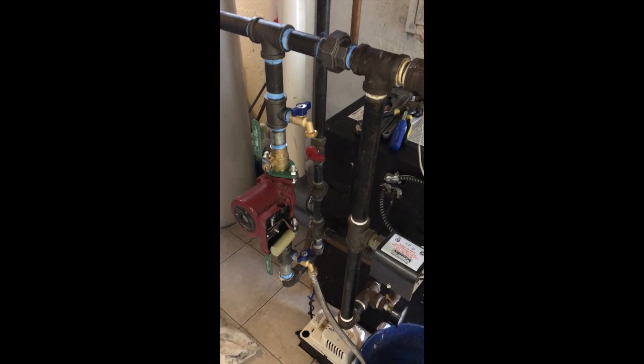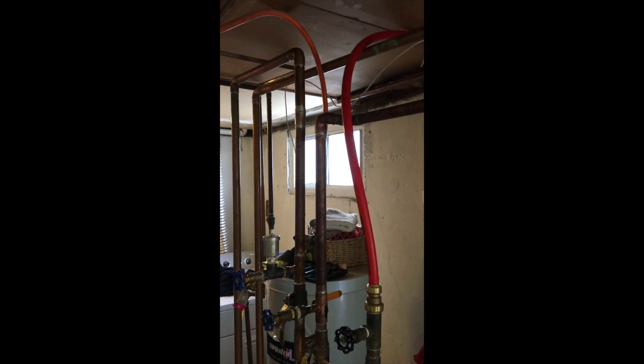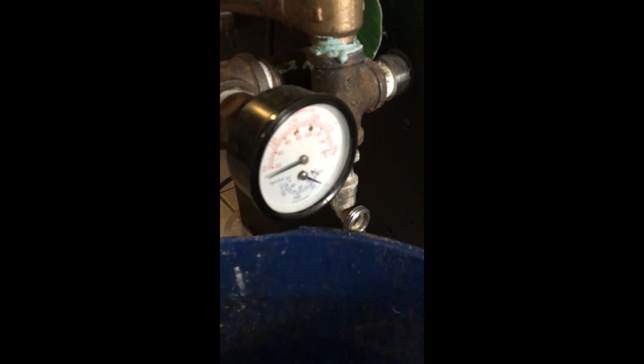We've completed the primary loop. It's got to wire up the circulator. We did the 1-inch copper there. That circulator's in place, and the boiler is pressurized.